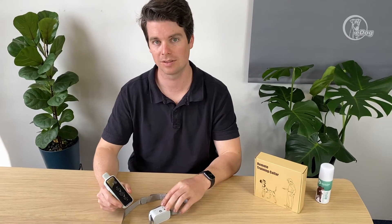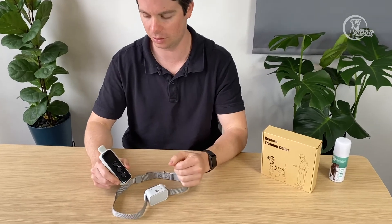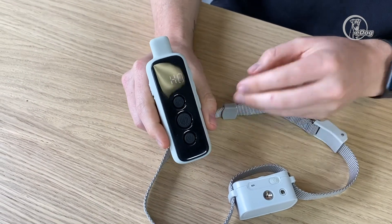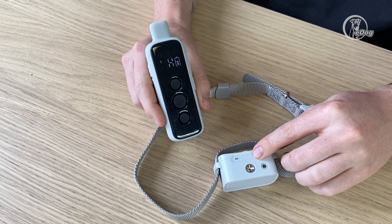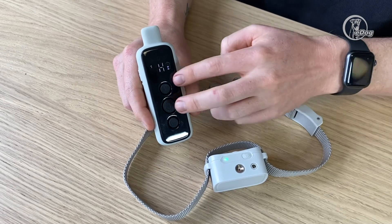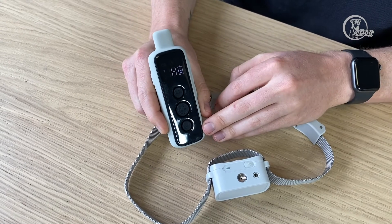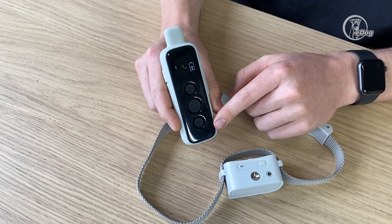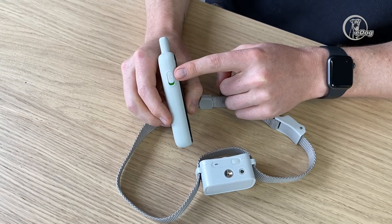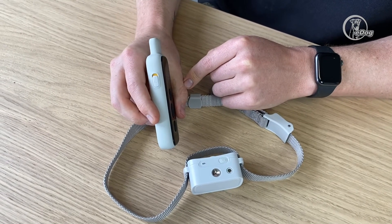I'm going to go over the syncing procedure for the collar. If you end up with two receiver pieces or this one falls out of sync, you'll know how to get them back. With the remote switched on and the receiver switched off, do a long hold on the on/off button and it should flash green and red. When it's doing that, quickly press the beep and the beep and vibrate button together and it will flash three times to show it's synced. Make sure you have the correct dog selected — if you have two collars, start the sync procedure with dog one and then switch across to dog two and do the same thing.